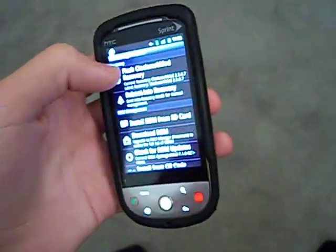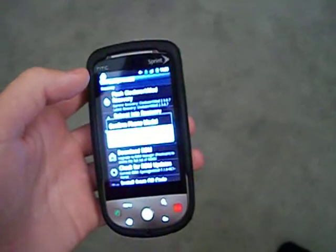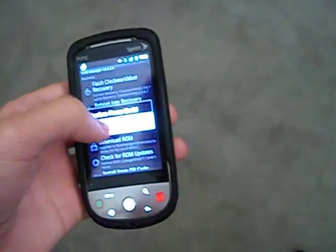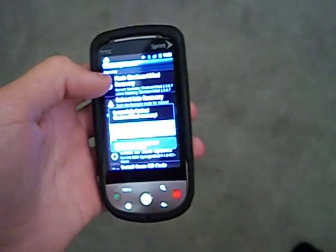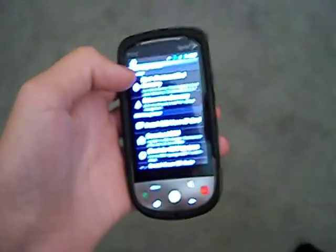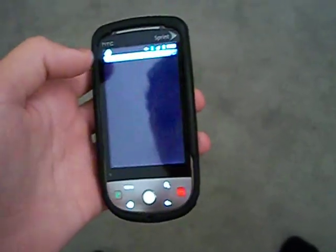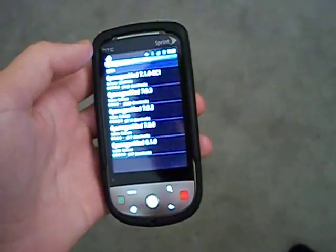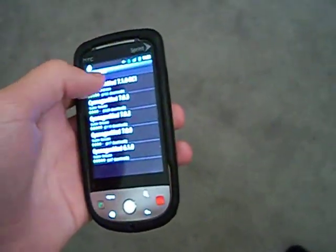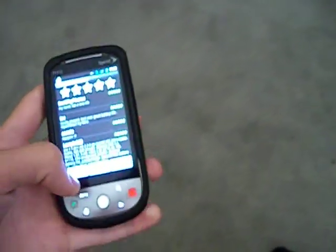Make sure you press this and it'll download ClockworkMod. And then once you do that, you're going to want to go to Download ROM, go under CyanogenMod, and then get 7.1.0 RC1 and download it.